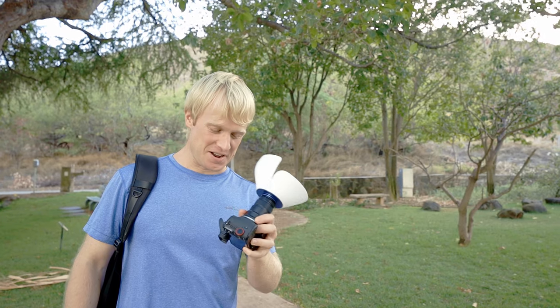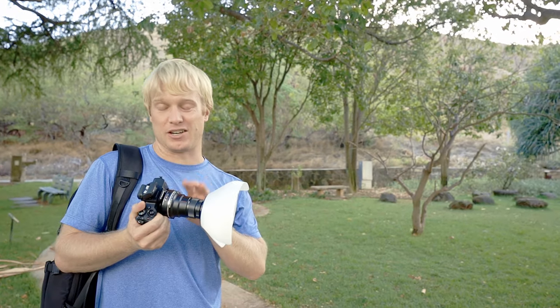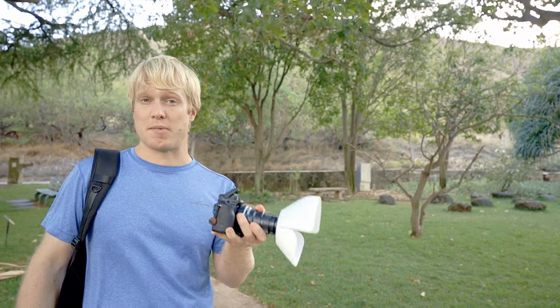I actually had to stop filming on campus. A campus security officer came up to me — some faculty member had called me in — and was basically upset that I was recording on campus, where apparently I need a permit. So instead we are out here, and we're going to shoot at 2.5 to 3 to 1 magnification. Hopefully we'll see something and you'll be able to see that it's actually a pretty adequate setup for even this level of super macro.